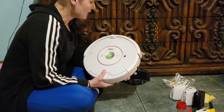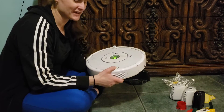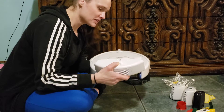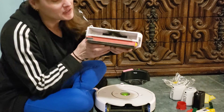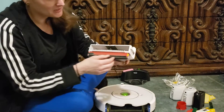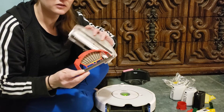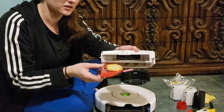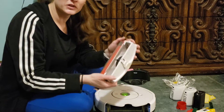Always clean the Roomba over the garbage can. You can take out the little trap when you're not over the garbage can because unless it's really full, the dirt should just stay inside. Normally it's going to be full of dirt, so just dump that in the garbage can. Then take out this little hinged fine particle filter and tap it a little to get most of the fine particles into the garbage. Definitely do that only over the garbage can.